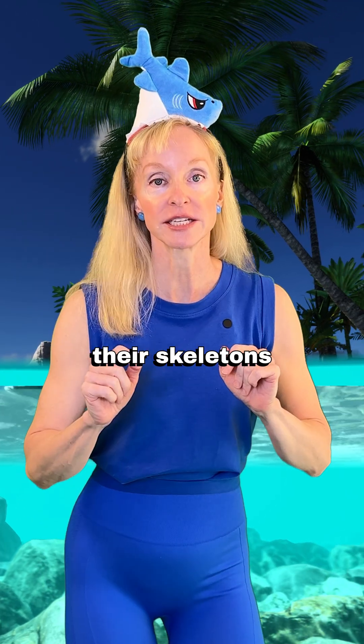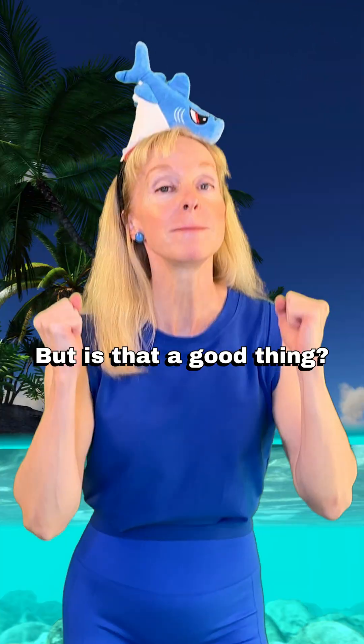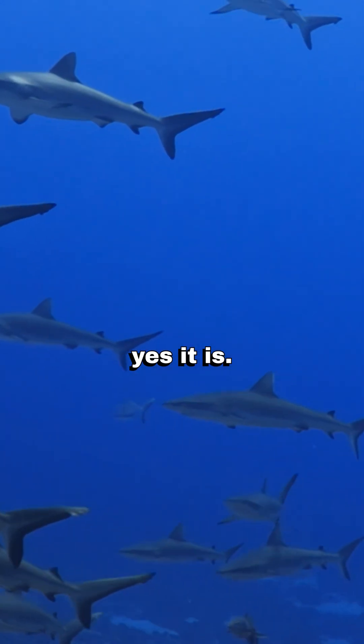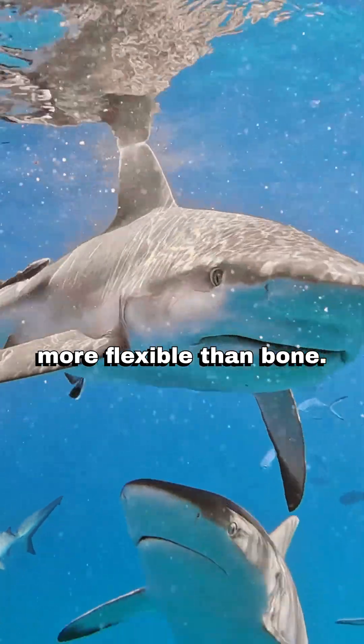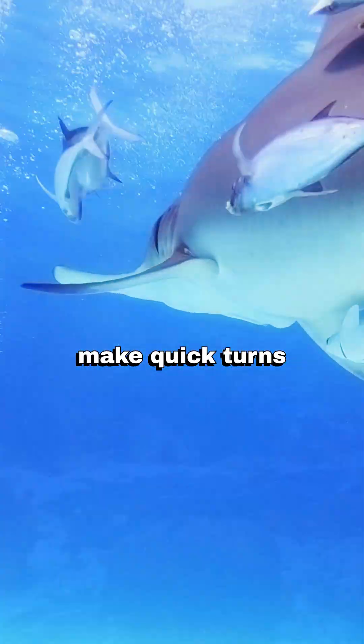But on to sharks — their skeletons are made of cartilage. Think bendy ears, tip of nose. But is that a good thing for sharks living in the ocean? Yes, it is. Cartilage is lighter and more flexible than bone, so sharks can be faster, make quick turns, and not sink to the bottom for being so heavy.